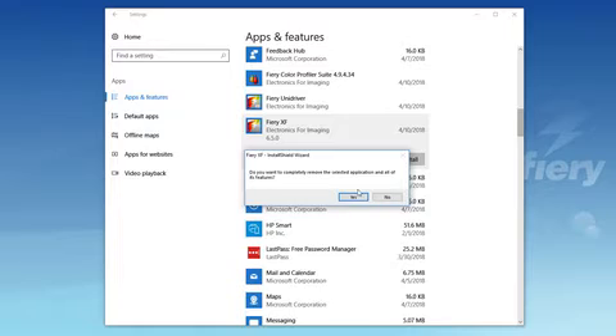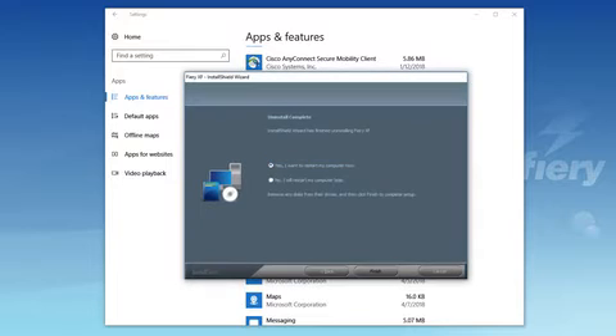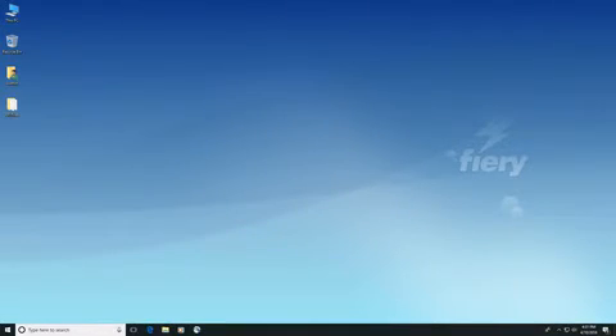Click Yes to confirm that you want to completely remove the selected application and all of its features. When prompted, restart the computer to complete the uninstall procedure. You can now install Fiery XF version 7.